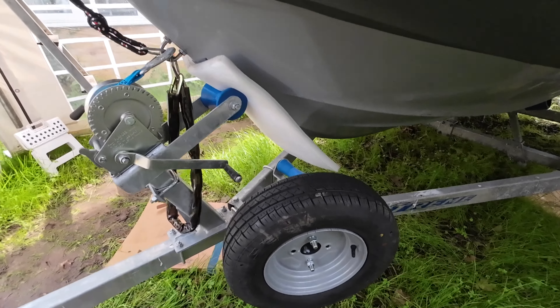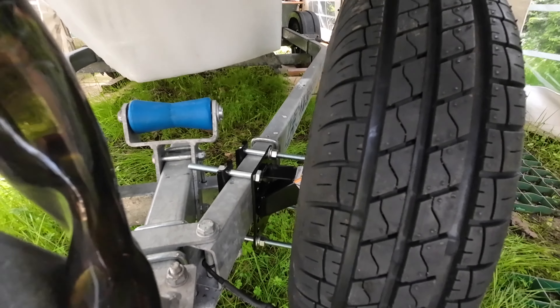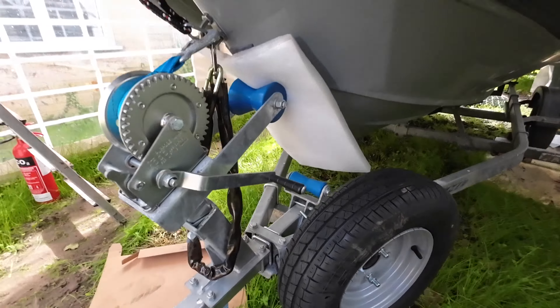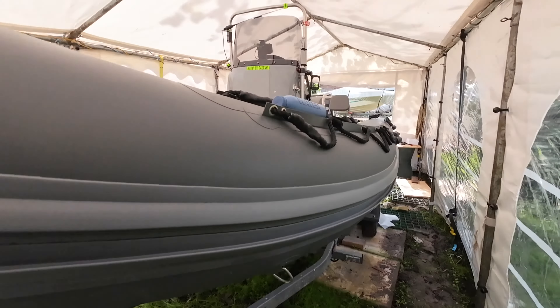That was £52 off eBay, and the mount was £19 from Amazon. We can't get that bit of foam out until we take it off, but we're getting there.